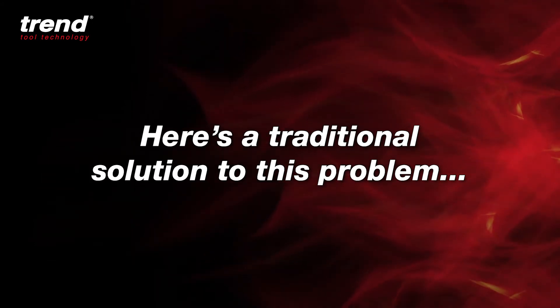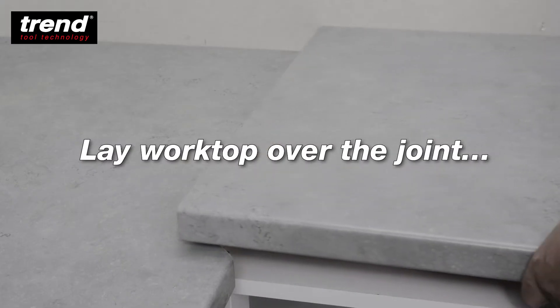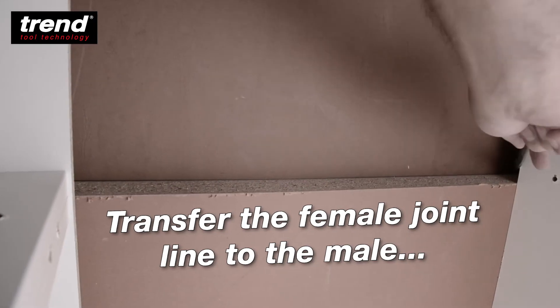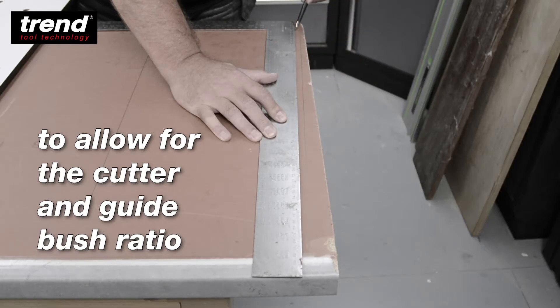Here's a traditional solution to this problem. Measuring the gap shows a 20mm discrepancy. Lay your worktop over the joint and check the post form corner aligns. Transfer the female joint line to the male to show the correct taper required.